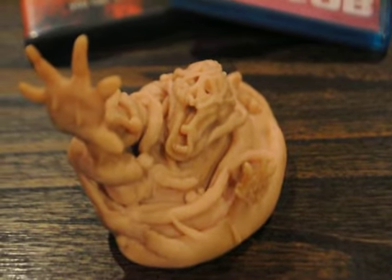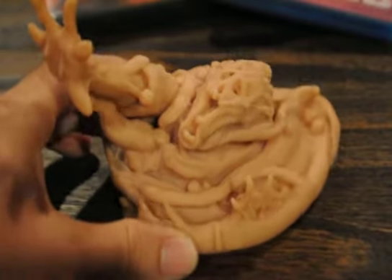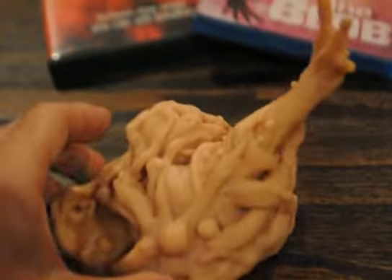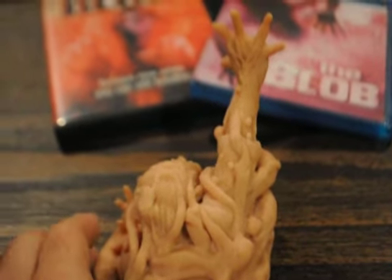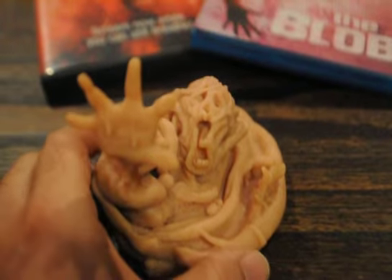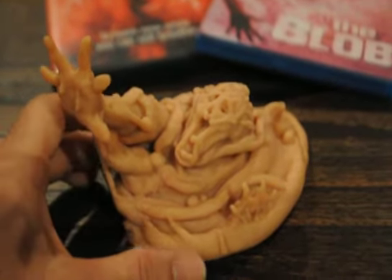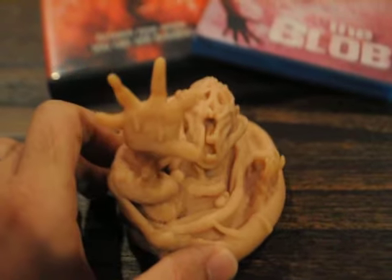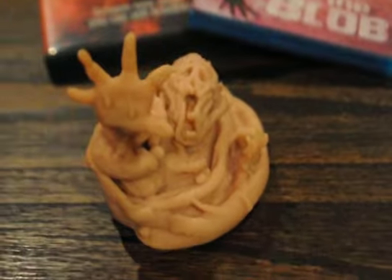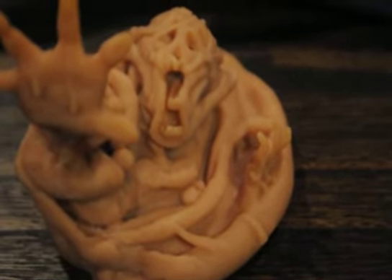I'm a big fan of the movie and always wanted a collectible — just something like a toy or a replica. I think it turned out pretty cool. I'm very proud of it. It's definitely inspired by that one scene in the 80s remake where the girl's boyfriend is reaching out. I always love that scene. The movie has plenty of awesome special effects, and I put my own spin on it — added a droopy tongue.